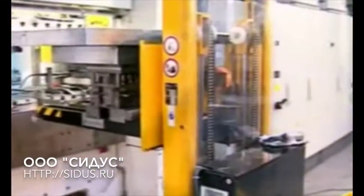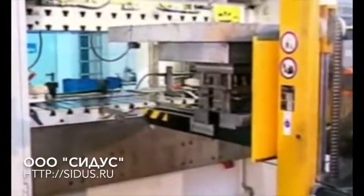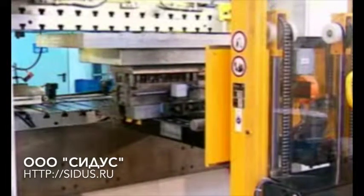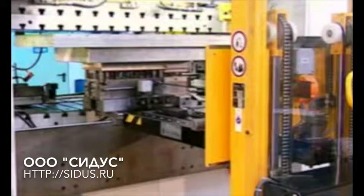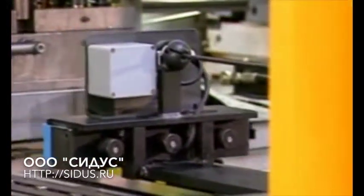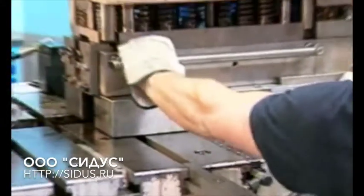Roll block components make die positioning within a press safe and easy. The die sits safely on the carrying fork during transport.